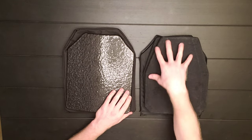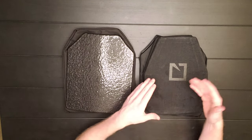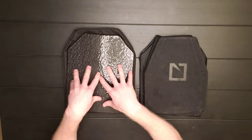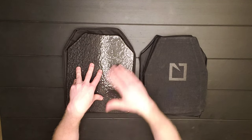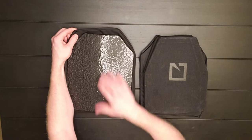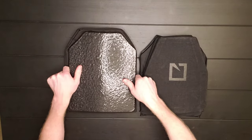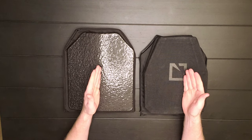Ceramic plates are typically going to be more expensive per plate or per set than steel. But that's really because it's basically the plate and the ballistic sleeve in one, whereas steel plates are cheaper per unit but it's highly recommended — almost necessary in my opinion — to get the ballistic sleeve. So when you take into account the purchase of the ballistic sleeves, these are pretty much the same cost.